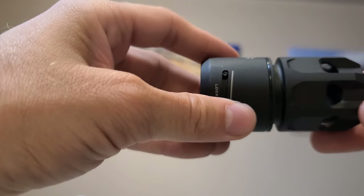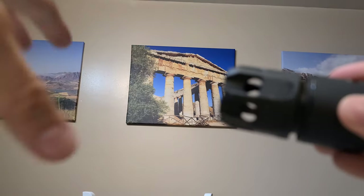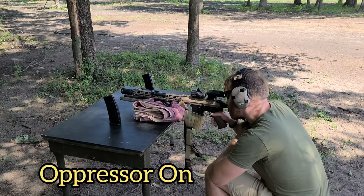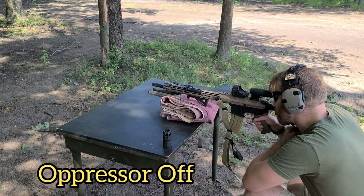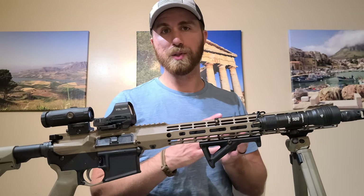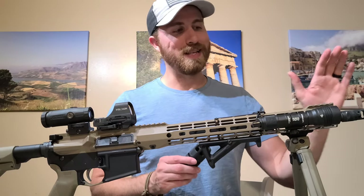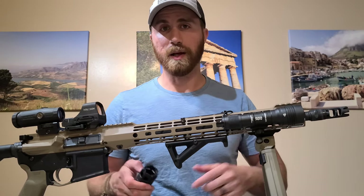I'll show you here in the next clip, showing you with and without this thing, and what it does to objects on the side of the muzzle. As you can see, having a blast shield on the muzzle brake definitely does help reduce that sideways concussion. And this one in particular still helps maintain a lot of those benefits that the King Compensator gives, like less recoil, etc.